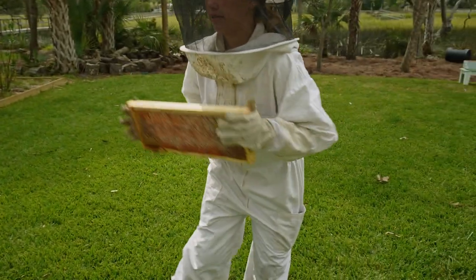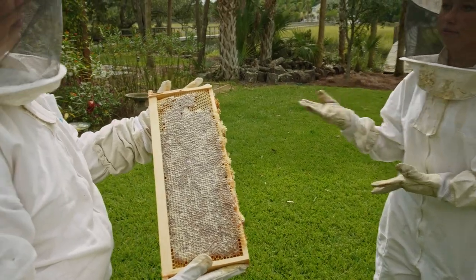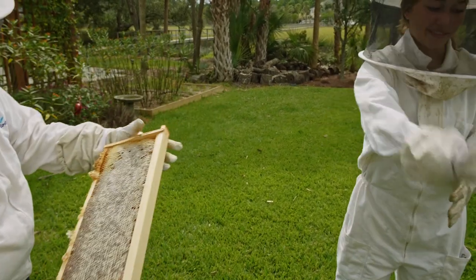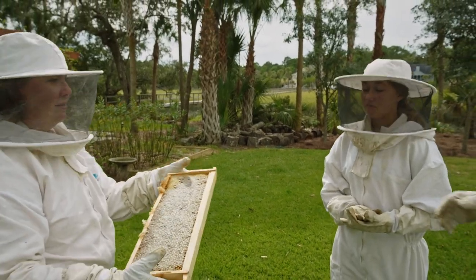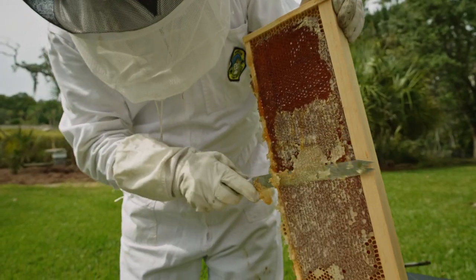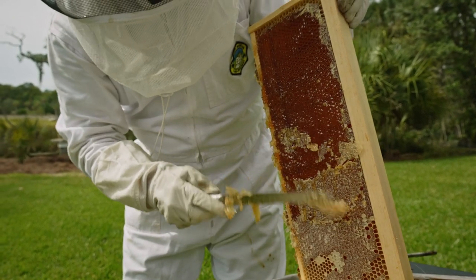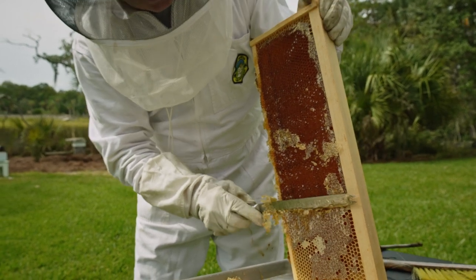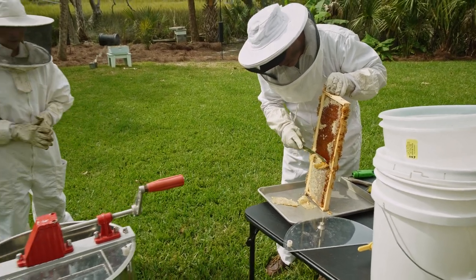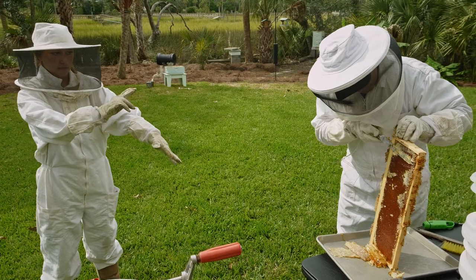Do you want to feel how heavy this is? Wow. Look at that — there are bee parts in there, and that's why a lot of people filter. You can see the bee parts once everything is spun and put in the bucket: legs, arms, heads, butts, and all that fun stuff.